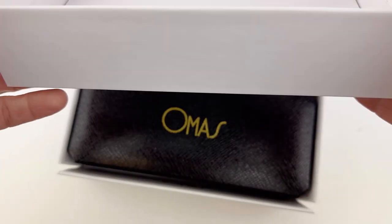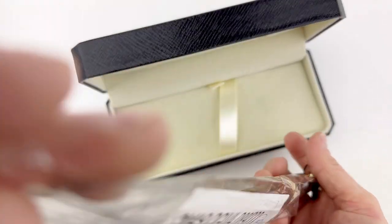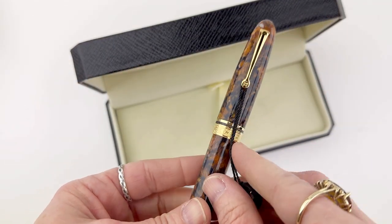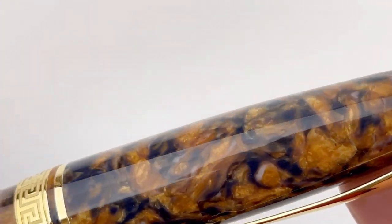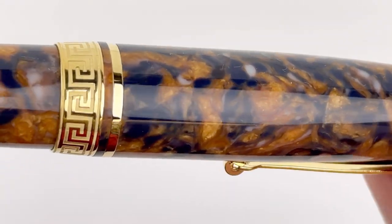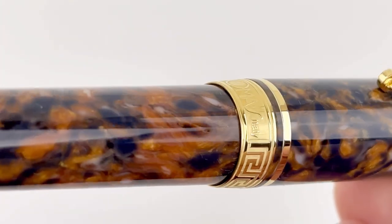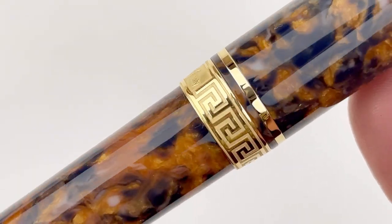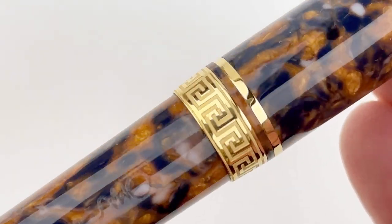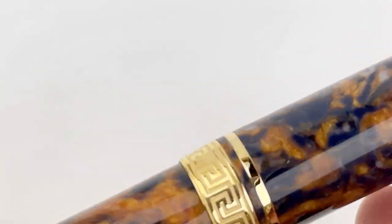Have you seen the new Omos pen? This is the Omos Ojiva 222 limited edition that just came out in March 2023. This limited edition features a blue saffron celluloid that is one of the rarest materials from the original Omos stock, and it's paired with gold plated trim. I love that center ring where you'll find the Omos name, Italy, and the geometric patterns that are an iconic addition from traditional Omos design.